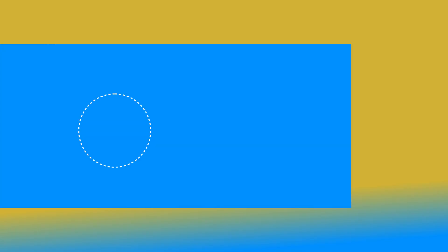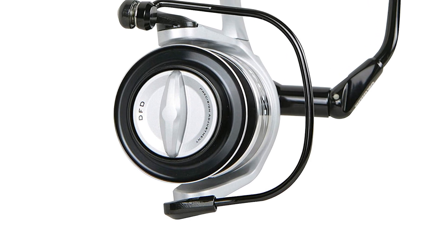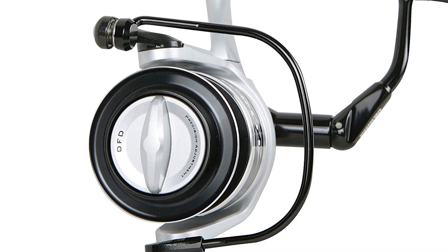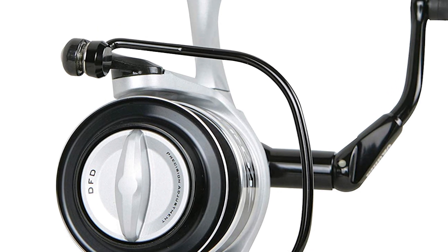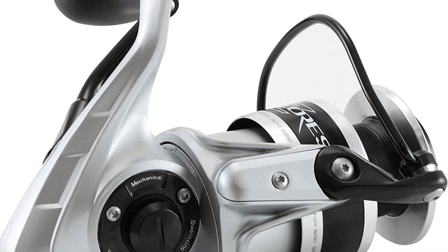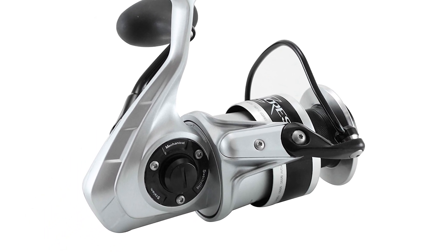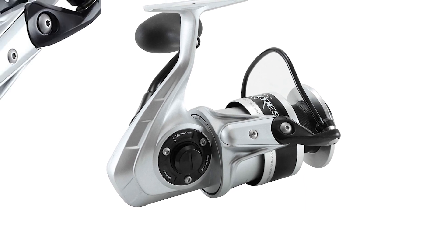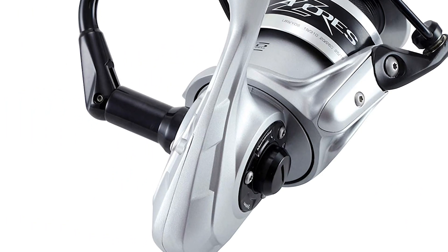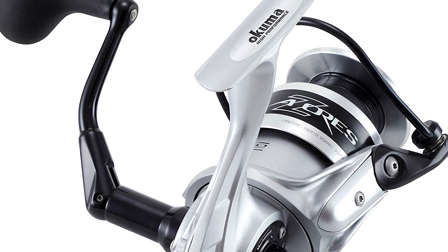Number 3: Okuma Azores Spinning Saltwater Reel. The design of the Okuma Azores Spinning Reel is built with an emphasis on advanced performance and strength, and is specially designed for saltwater fishing. It features a sleek die-cast aluminum body that prevents corrosion and stops the flow of electrolysis. It also has a beautifully designed rotor and side plate with machine-cut pinion gears. The spinning reel comes with a 6mm spool shaft made out of stainless steel and an 8mm spool shaft sleeve made out of forged brass.